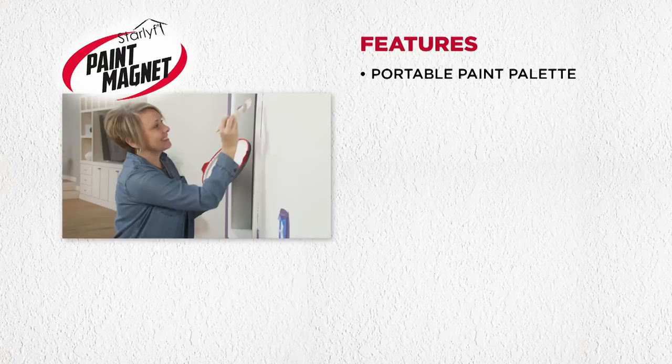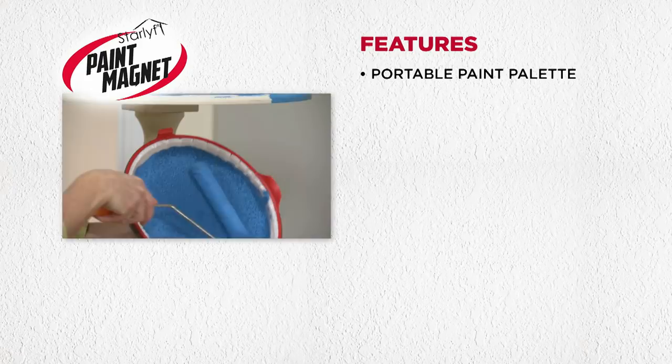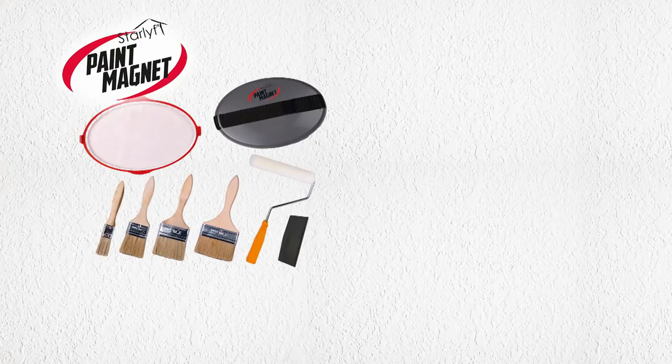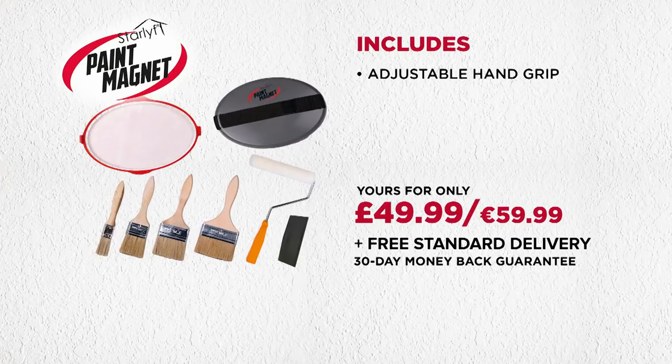The interwoven fibres lock in the paint like a magnet, and thanks to the no-spill anti-gravity technology, Paint Magnet keeps paint in its place even if held upside down. Get your very own Paint Magnet for just $49.99. You'll get the Paint Magnet complete with the hook and loop adjustable hand grip, a handy storage cover to keep your paints fresh between projects, and a paint squeegee tool to smooth and remove paint easily.